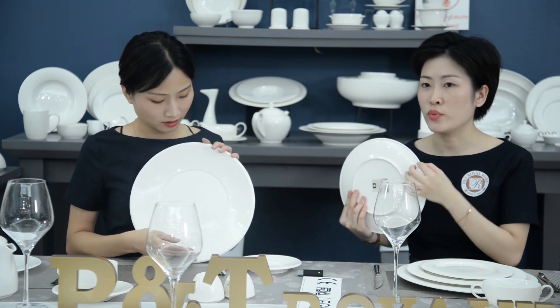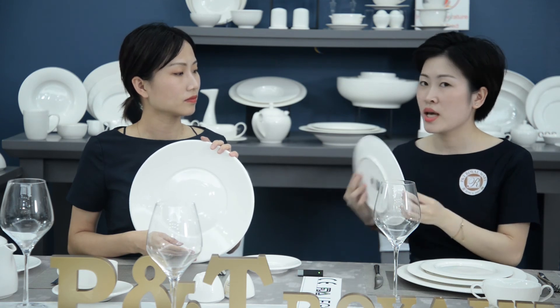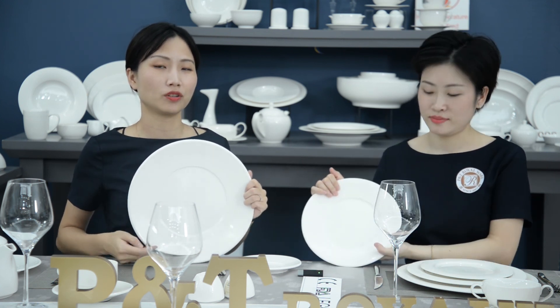Compared with bone china, this one is a little bit heavier and a little bit thicker. Durability is very important for busy hotel use, and it will save a lot of money for you.